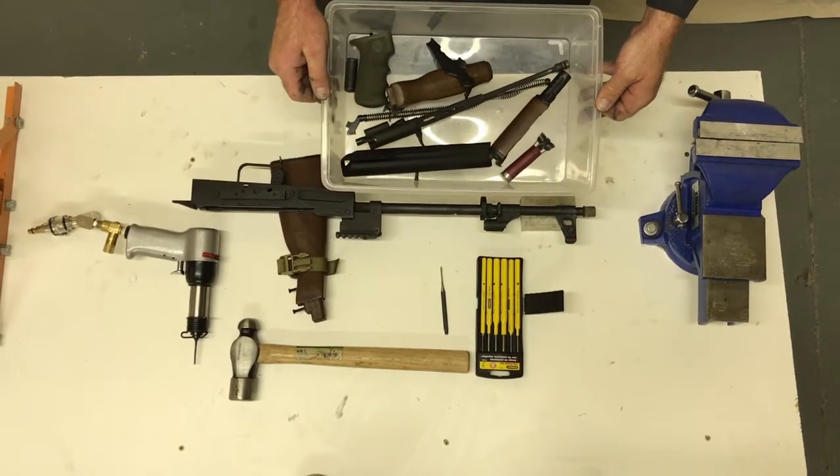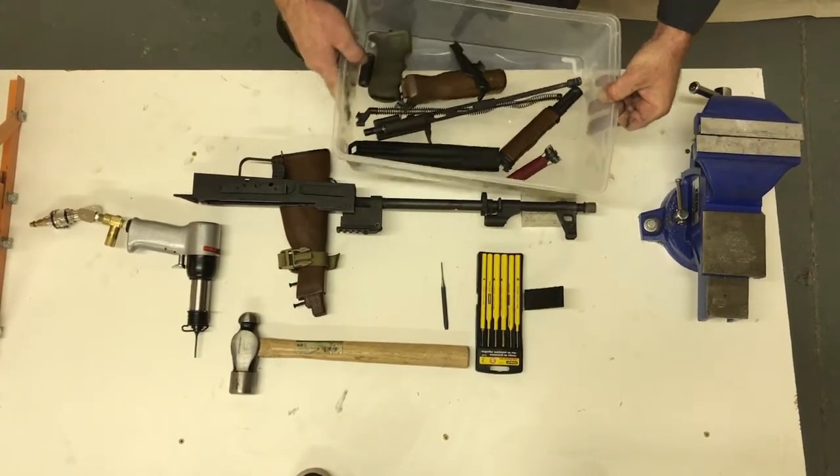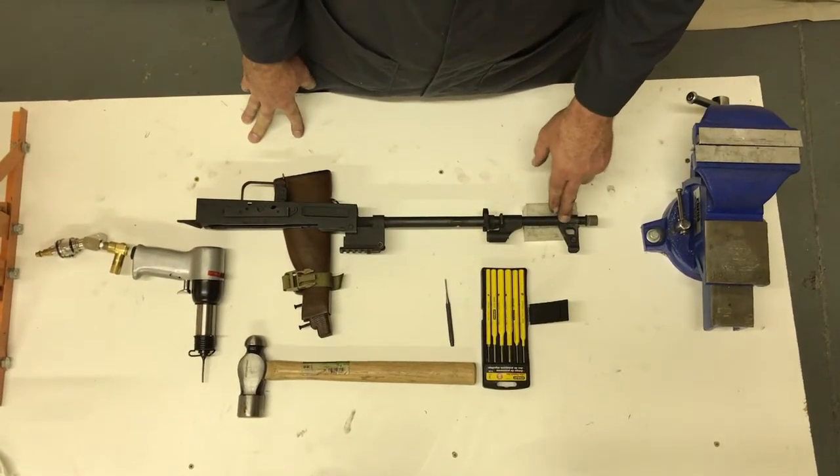All right, so we have all the parts stripped off and putting them in a bin is a really good idea — set them off to the side. Now we're going to remove these two pins.